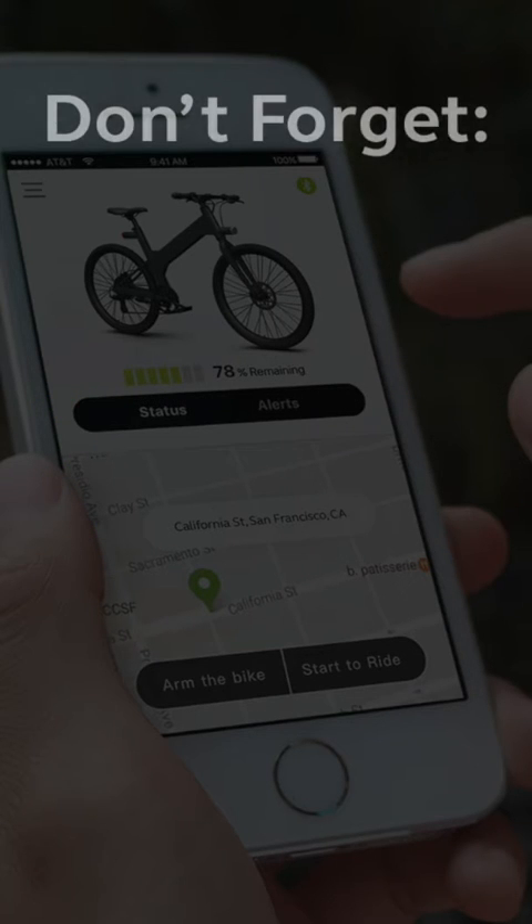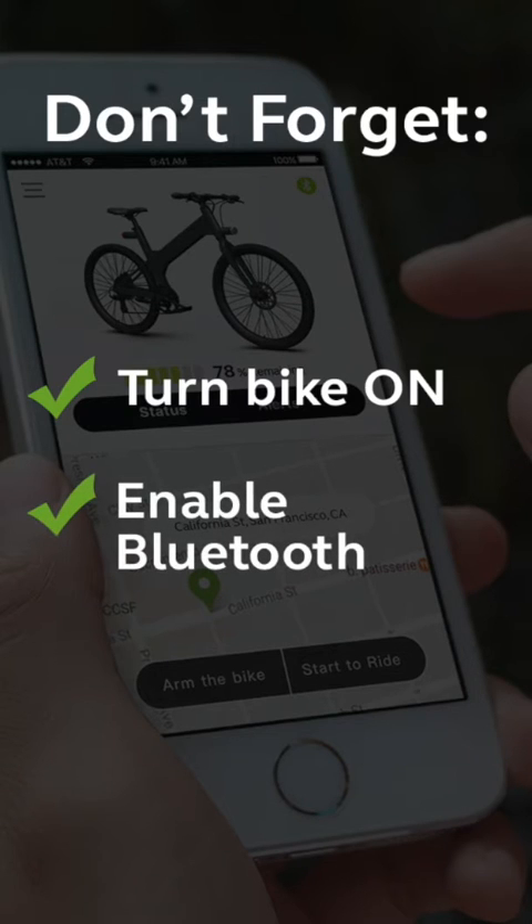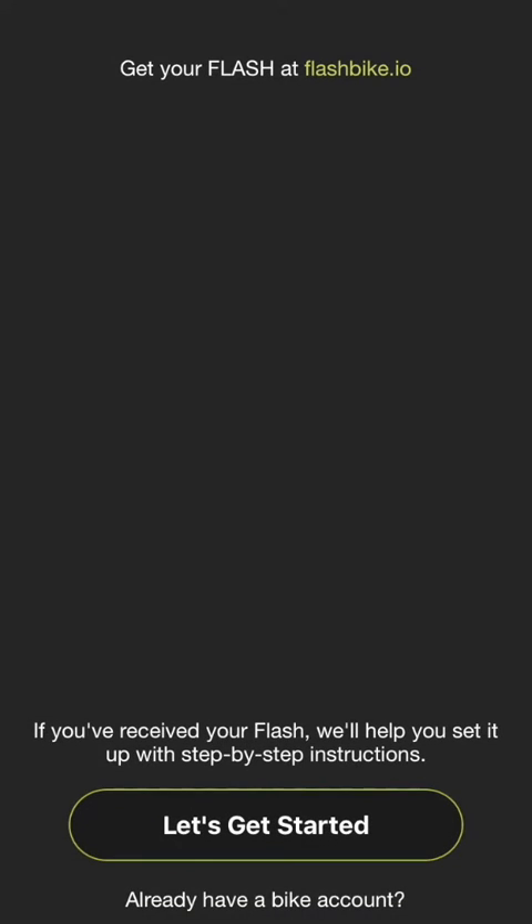Before we get started, make sure that your Flash is turned on, your phone's Bluetooth is enabled, and you're within Bluetooth range of the bike. Just a few feet away is fine. Now, let's get started.